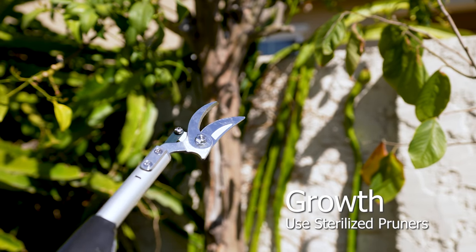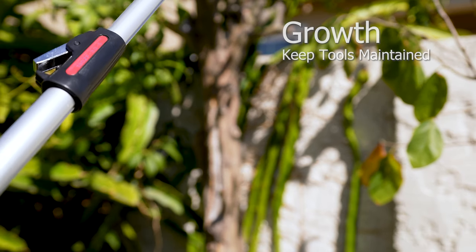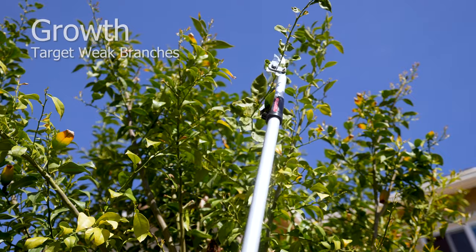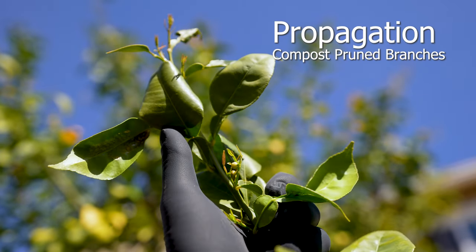Use sterilized pruners to prevent the spread of diseases — keep them well maintained and they'll last for generations. When pruning, aim for extending or leggy growth to discourage broken limbs and falling branches. This allows the tree to focus its energy on building stronger branches. Compost pruned branches or sun-dry them to use for smoking meats.